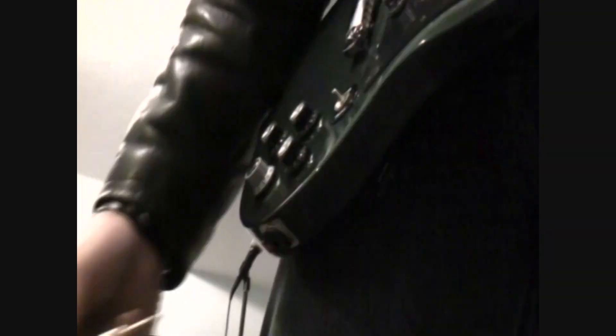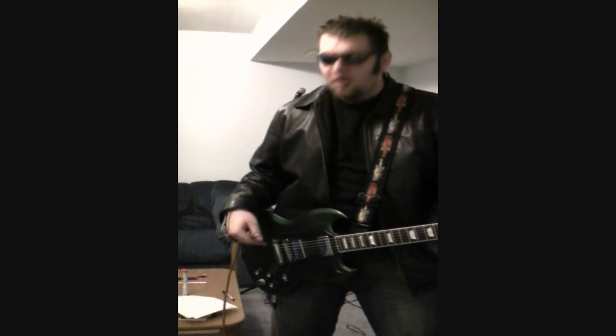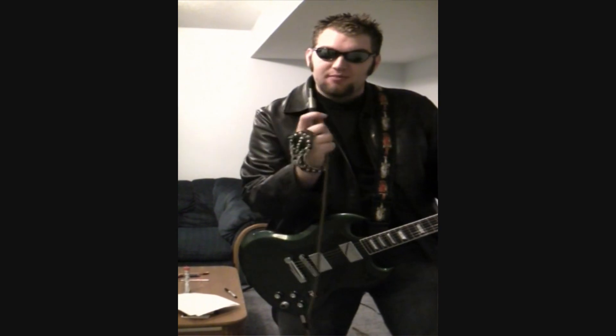First things first, plug in the guitar. Now that your guitar is plugged in, what we gotta do is we gotta get the guitar plugged into an amp with the same cord.